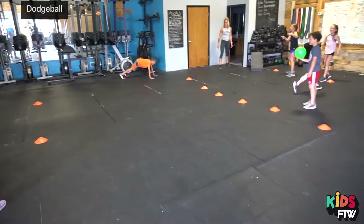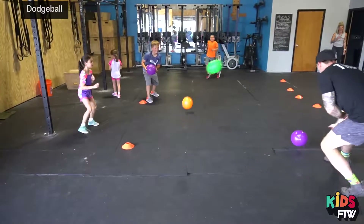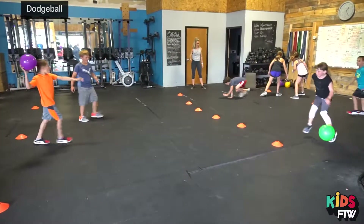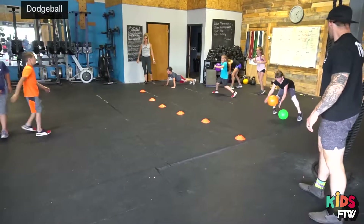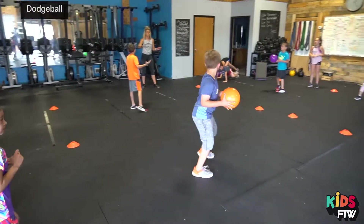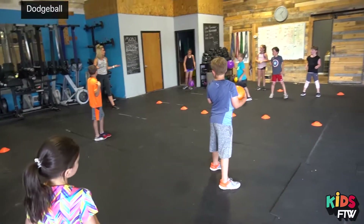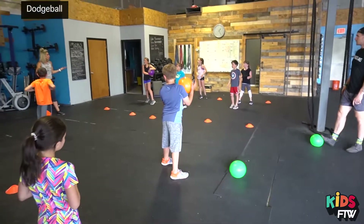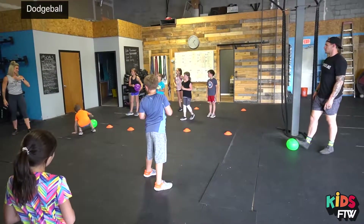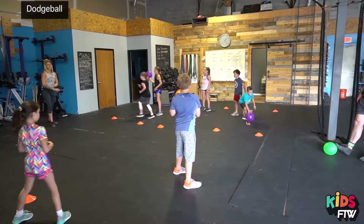Can we catch it? Yep. Stay inside the court. Freeze. What happens if you catch it? What do you think? What happens in normal dodgeball? You're out. So if I throw it and Bradley catches it, I get to do the stuff on the side — and we'll say that's three burpees. If it bounces, it's a dead ball.